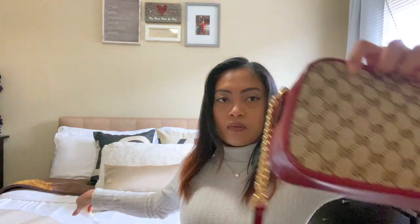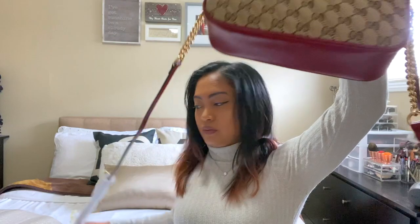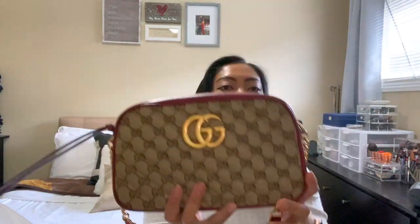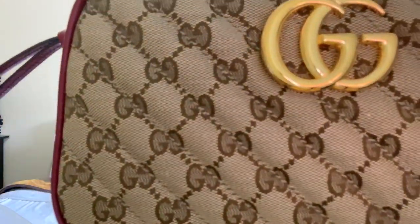Sorry guys, there's tape all over this strap. There you go, there you go — look at that, pretty, pretty purse!